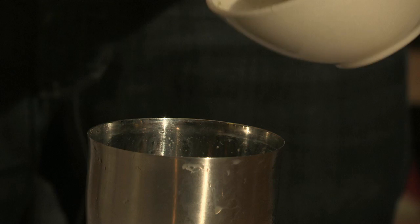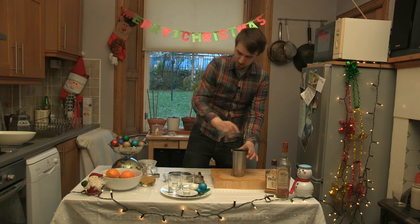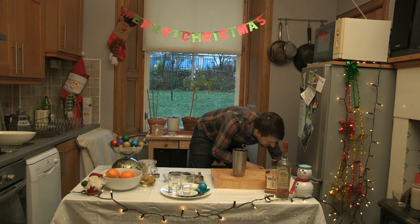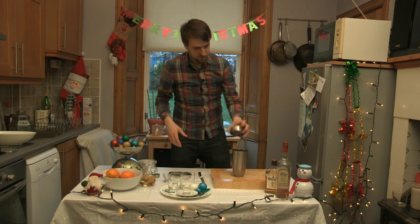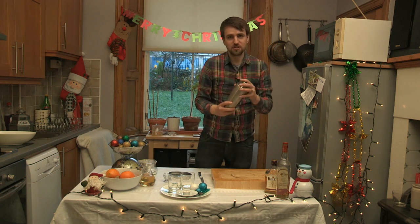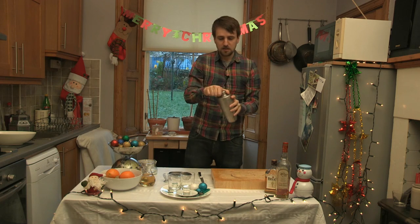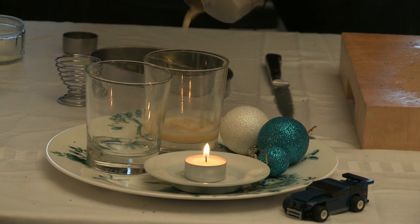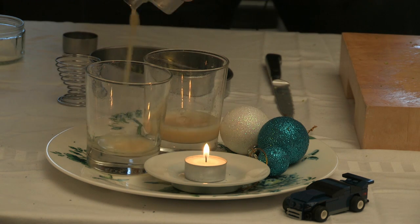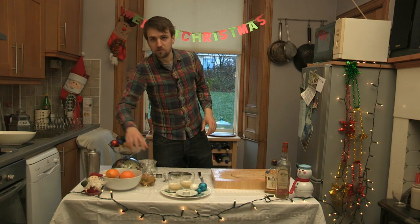Add a tablespoonful of your mix into there. The most important part is the whisky. And then top it off with some ice. Make sure the lid is firmly on and give it a good shake. And finally, just straight into a couple of glasses. Then finally, top up with some ginger ale.